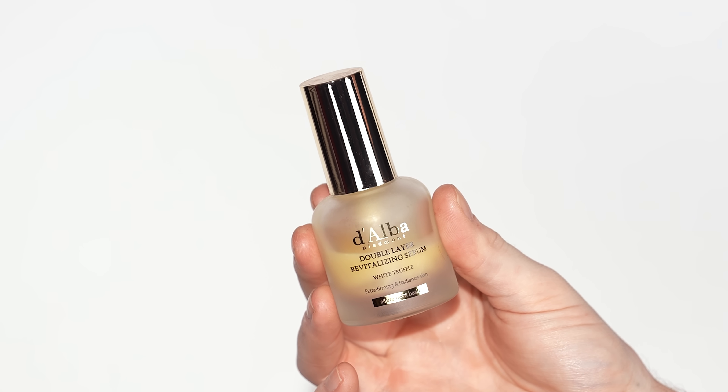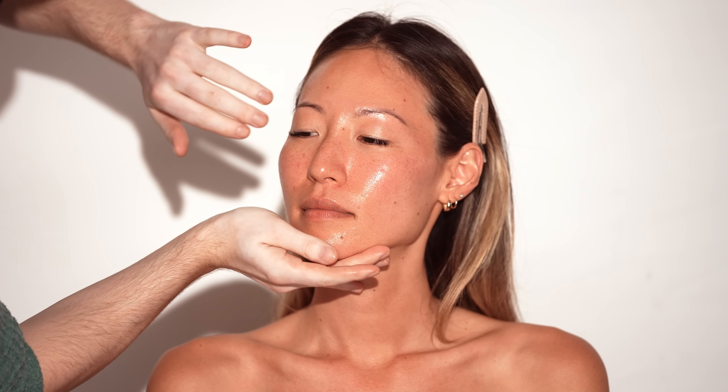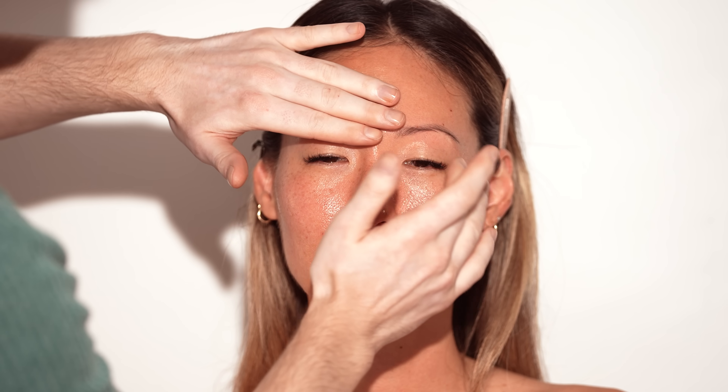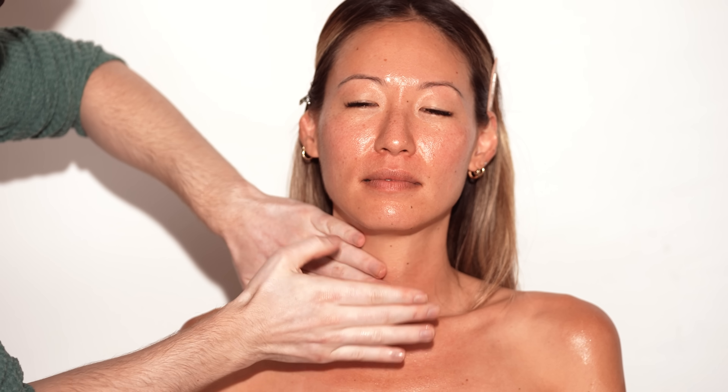To begin, I'm taking the Dalba Double Layer Revitalizing Serum to prep Chantelle's skin. This look is all about keeping the skin natural and glowy, so this is the perfect product. As the name suggests, there are two layers — the oil layer accounts for about 30% while the other 70% is a serum. It absorbs quickly into the skin allowing foundation to blend seamlessly on top, and it works with all skin types. Once applied to the face, I'll also bring it down the neck, chest, and shoulders for a hydrated, glowy sheen.